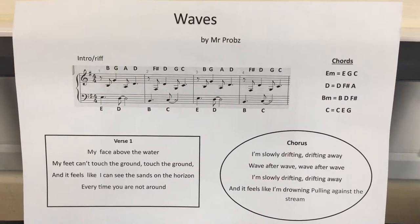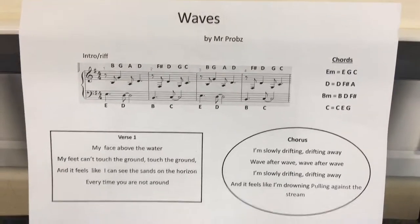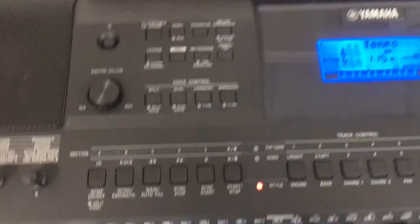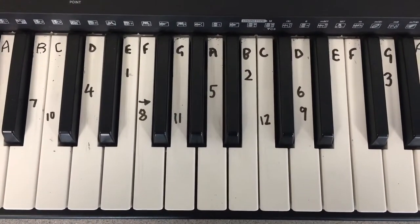So we're going to play Waves by Mr. Probs today. I'm going to make it a little bit easier for you to play than just reading the music. What you need to do is mark on your keyboard the numbers, like that.